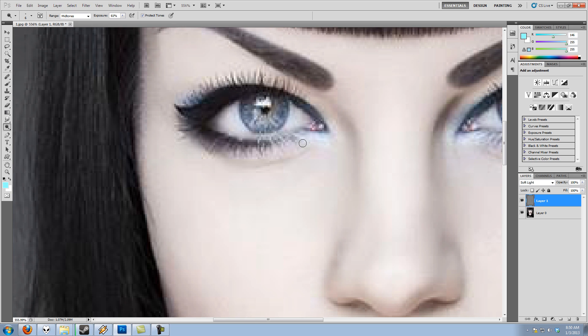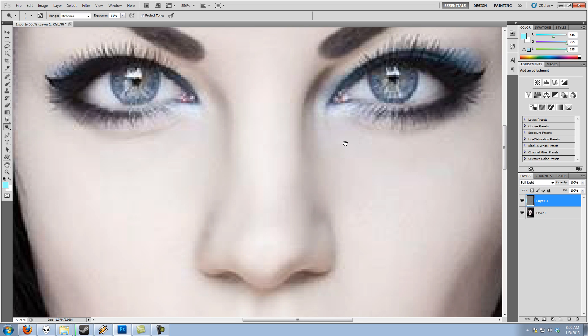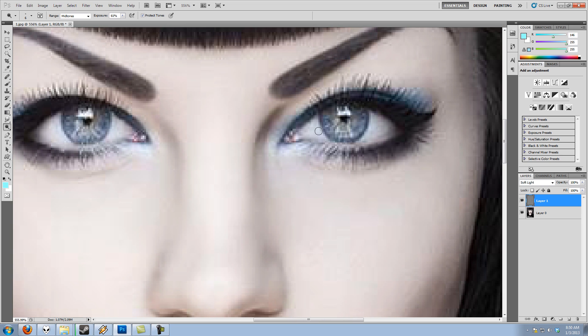Since this is a real photo, I'm working with the natural lighting and highlights already present — just making them a bit stronger. Then I'll switch to the dodge tool and lower the exposure to about 60 to brighten the highlight areas. These tools can be very useful; it's just about finding the right way to use them.